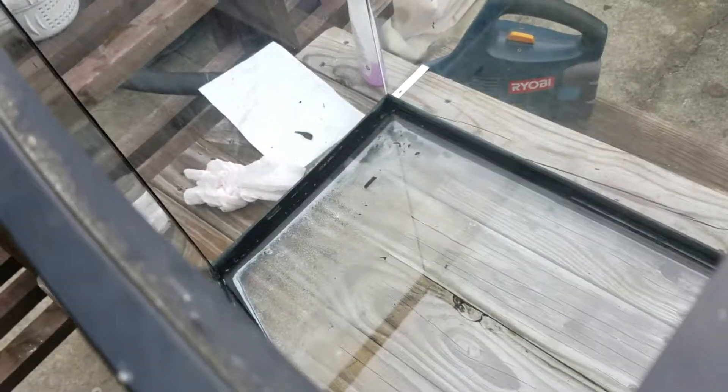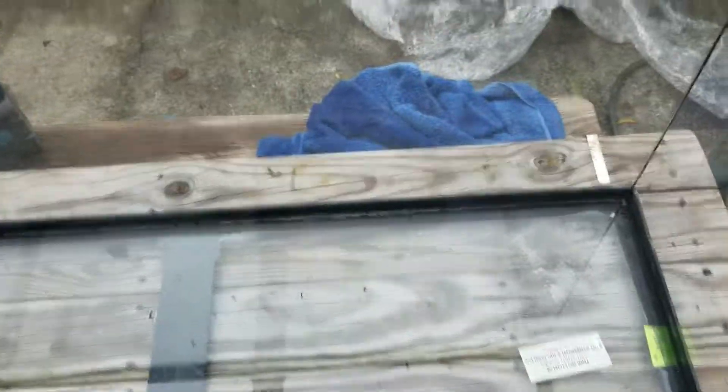Okay, round three. Anyways, I got the silicone extremely clean now. The next step is going to be to tape down the silicone.